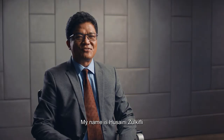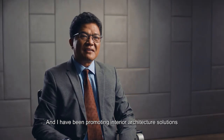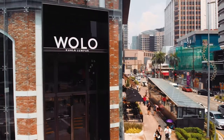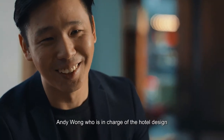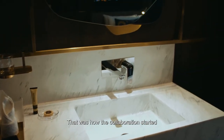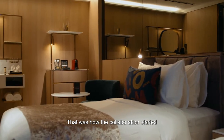My name is Hussain Izzukhevli and I've been promoting Interarchitecture Solutions by Royal Selangor since the year 2013. Andy Wong, who was in charge of the hotel design, approached us during Arcadex last year. That was how the collaboration started.